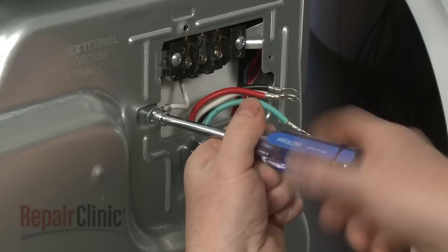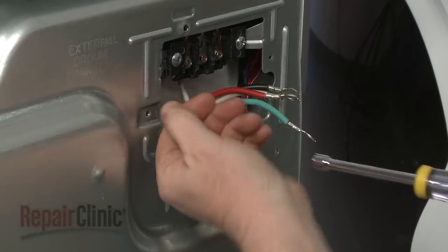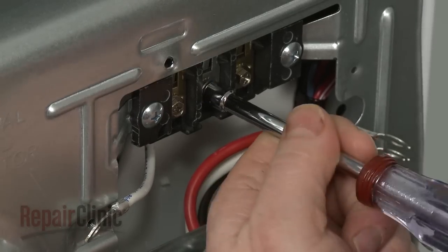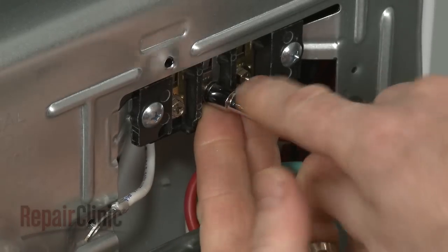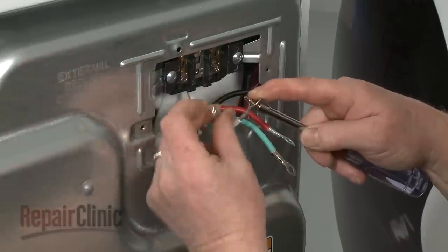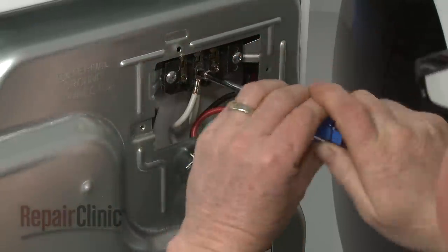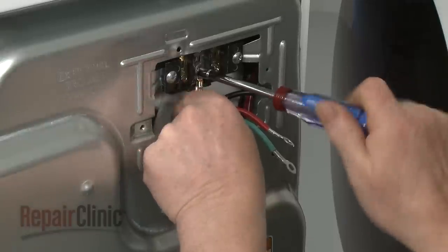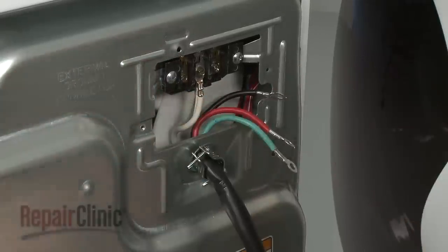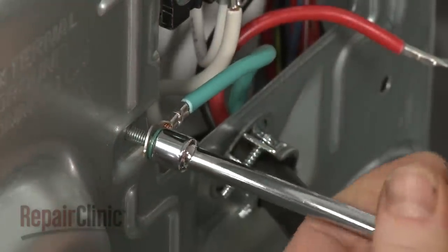When installing a 4-wire power cord, first remove the neutral ground wire from the green external ground conductor screw. Unthread the center terminal block screw. Now align the neutral ground wire with the white or center wire of the power cord and secure both under the center terminal block screw. Next, secure the power cord grounding wire under the green external ground conductor screw.